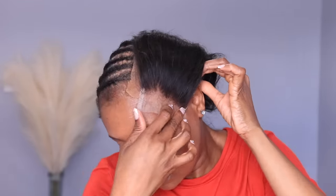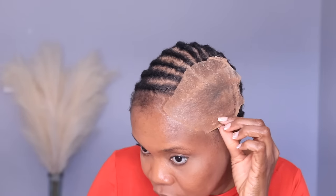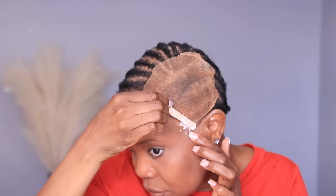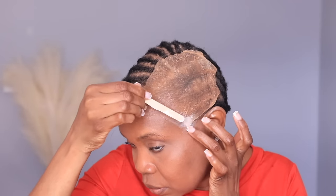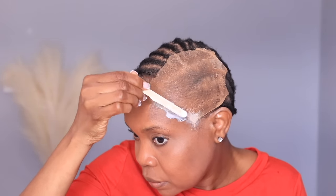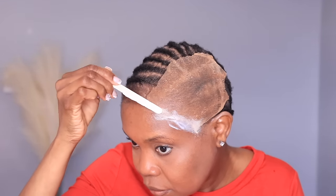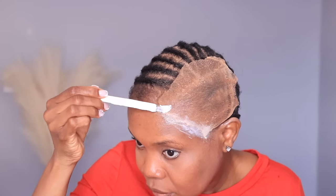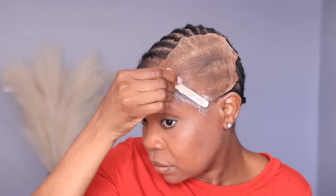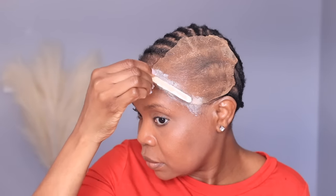Once you have your closure tabs cut off and you know where it's going on the side of your face, take your adhesive — I'm using Ghost Bond glue, but you can use Got2Be glue or any adhesive you use for closures and frontals. Because my hair is thin and my edges are thin, I place the stockings far from my edges and apply the Ghost Bond glue before applying the closure.